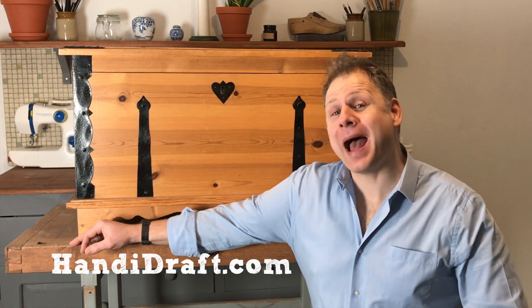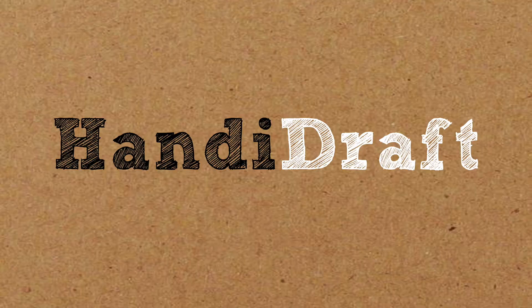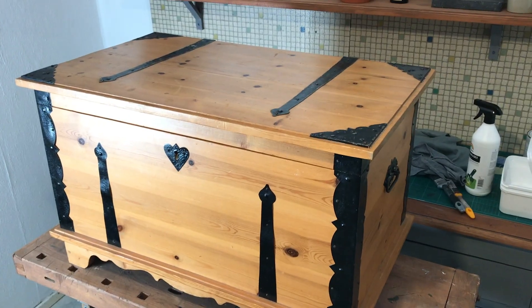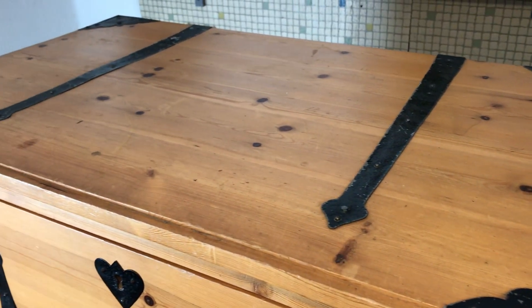Hello everyone, Arlo Knox from handydraft.com. Today I'm going to show you how to upcycle this old chest into a toy box. This is going to be a very simple upcycle using chalk paints. If you look at how it looks now, it's definitely got potential and it's super sturdy, so it just needs that kind of facelift to make it more suitable for a modern day home environment.